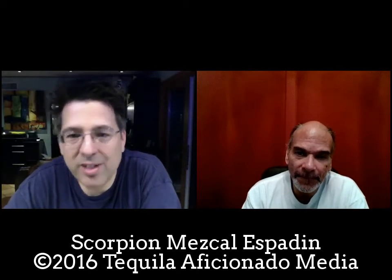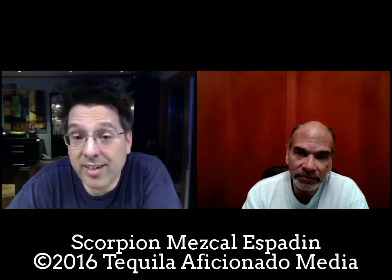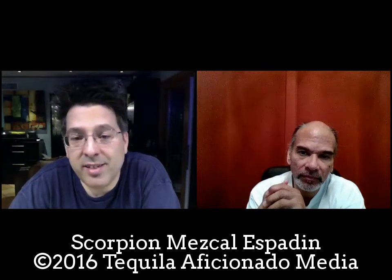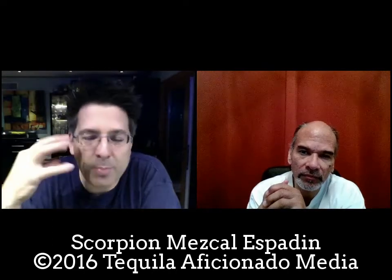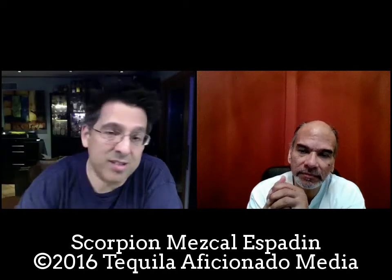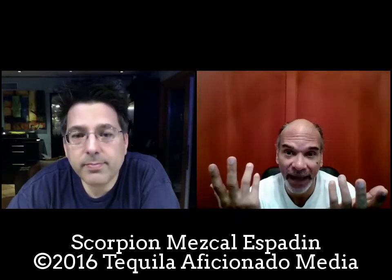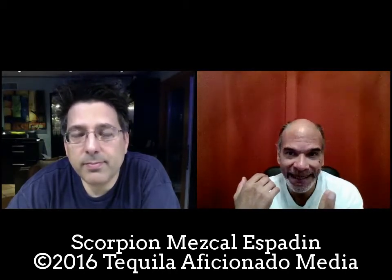The blue agave was very fruit-forward — the plant, the nose was big and herbal. You still got that peppery feeling on the palate, and it had an incredibly long finish with just a hint of smoke. What we talked about off camera was the mouth feel — we kind of neglected that because there's so much to talk about when you break these down with the different plants.